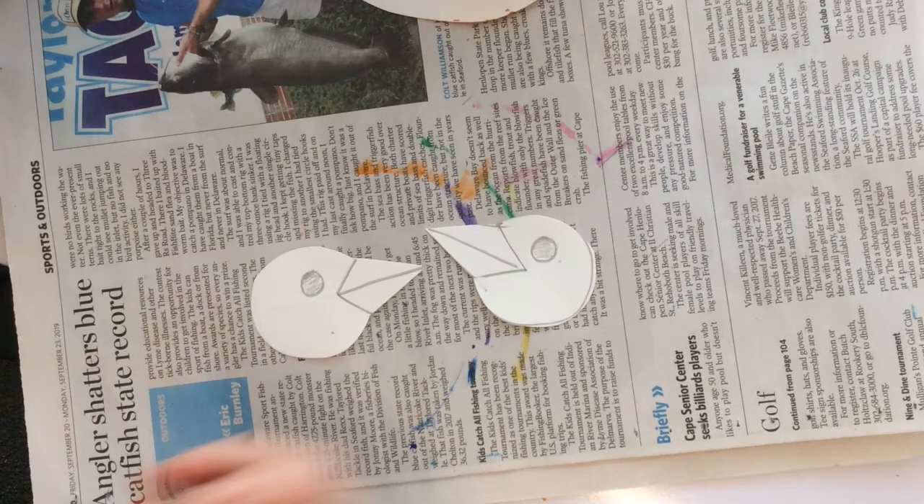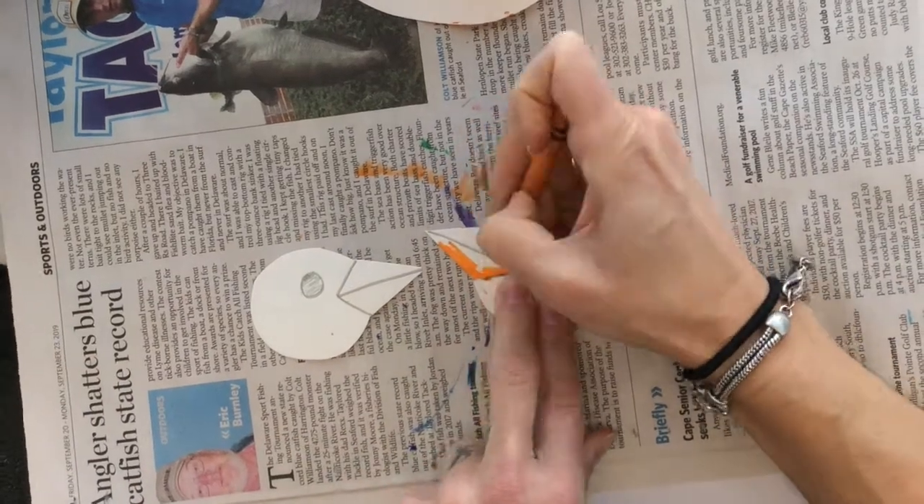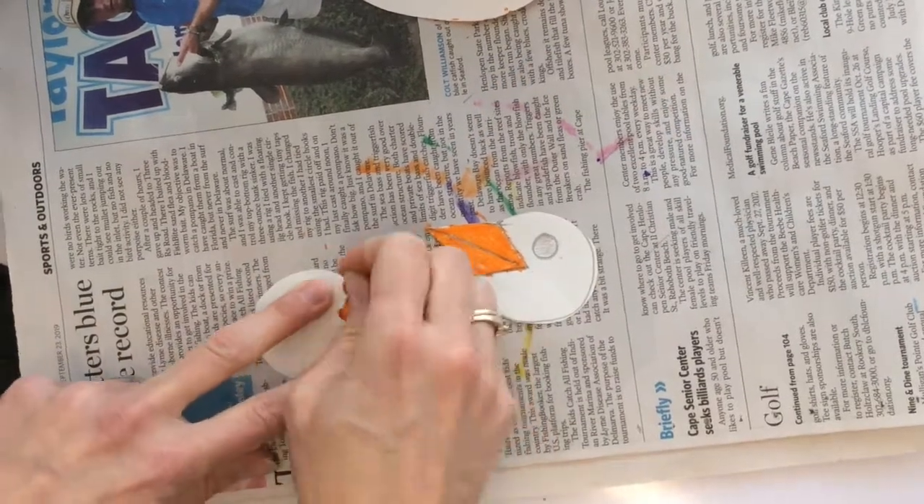We're going to be assembling our birds. What you need to do first is go ahead and gather your supplies from last time. We need that pretty colorful circle that we're going to use for the bird's body, and we need the two heads that you can see here on the screen. We're going to start today by coloring the two heads.